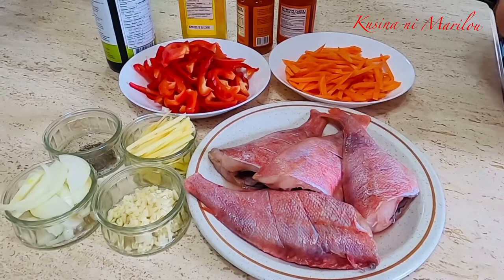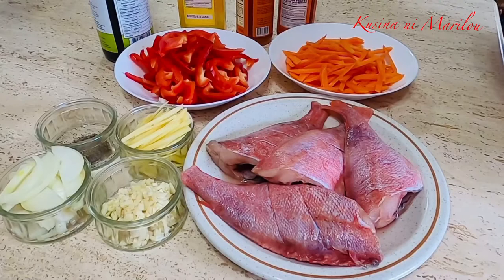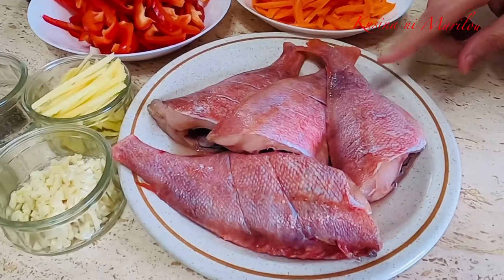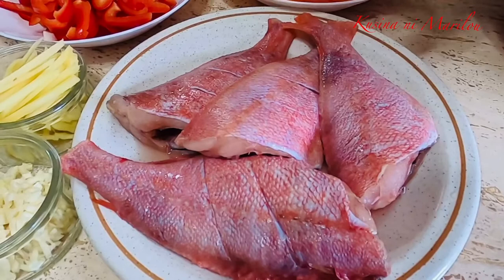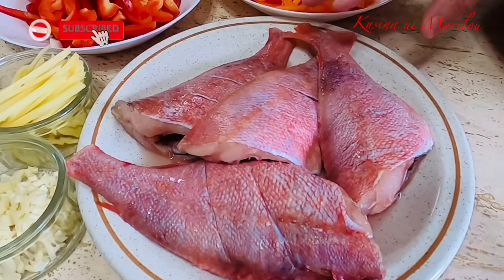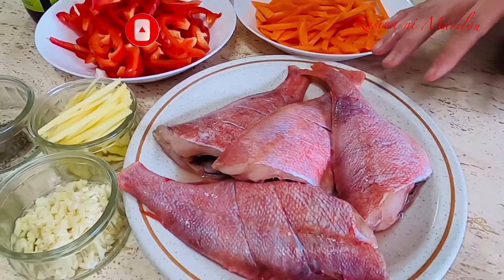Ang ating gagamitin na isda, ito po siya — bali malinis na po siya. Nung nabili ko po ito, ang label doon sa balot niya ay redfish. Hindi ko lamang po alam kung ito po ay red snapper. Pero pwede naman po kayong gumamit ng red snapper kung meron kayo, at pati na rin pong isda tulad ng tilapia, lapu-lapo, o hasa-hasa. Kahit yung mga isdang yun ay pwede natin gamitin sa lutuin na ito na sweet and sour fish.